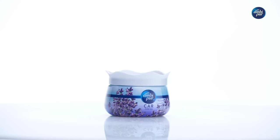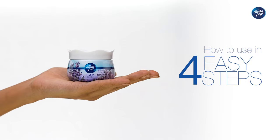Say hello to AmbiPure car freshener gel. Here's how you can use it in 4 easy steps.